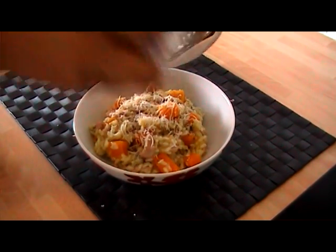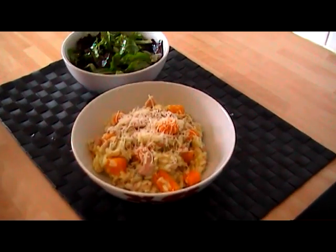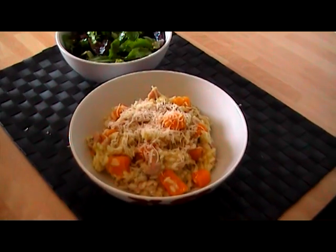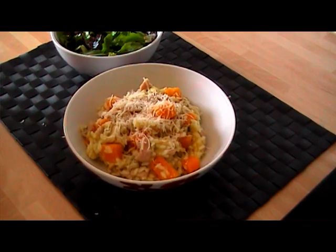That looks absolutely delicious. I've served that up with a lovely fresh rocket salad — perfect flavours, and I hope you enjoy it as much as I do. For the full recipe, find it below this video.